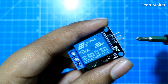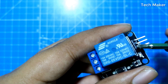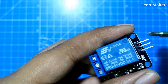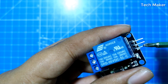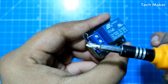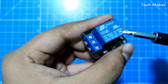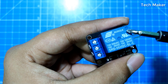If you see the module on the right side, you can see three pins labeled S, positive, and negative. The positive and negative pins are used for power supply for the relay, and S is used to control the relay to turn on or off. You can also see NO and NC, which stand for normally open and normally closed.